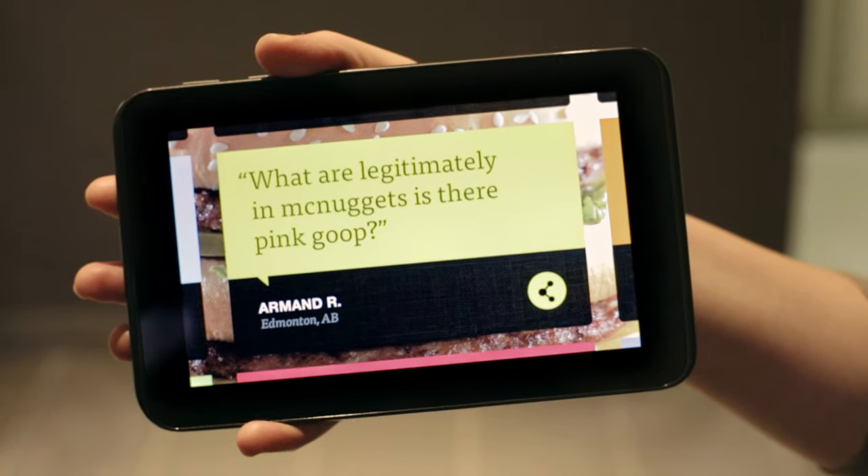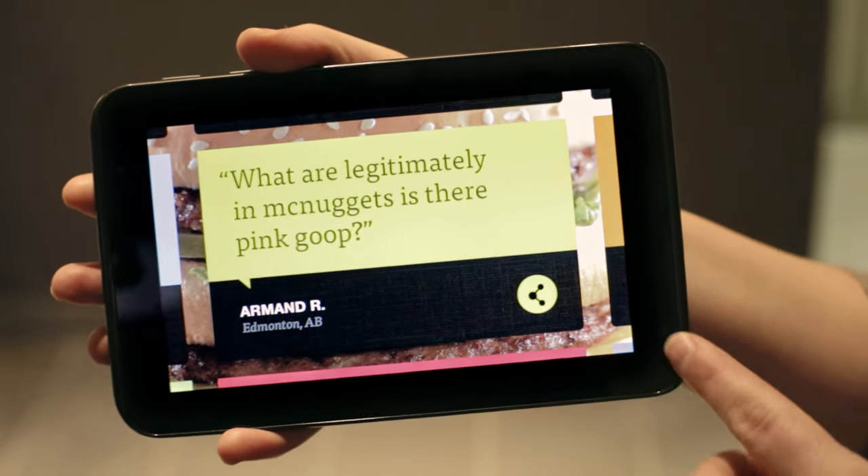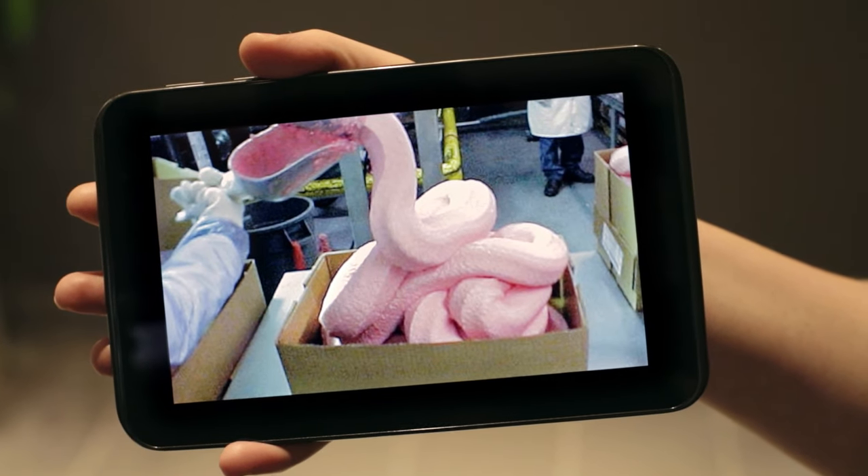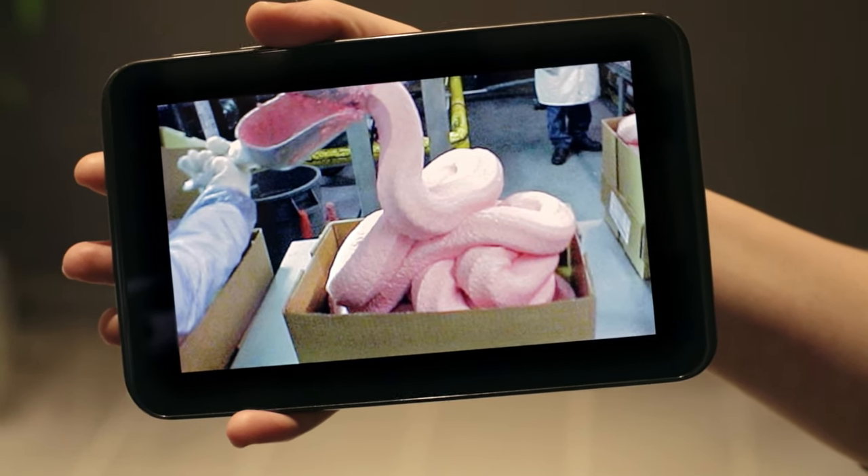He asks: what are legitimately in McNuggets? Is there pink goop? Armaud, I'm guessing this is the image that you're referring to. It's an image that often gets associated with McDonald's, and it's a question that we get a lot. We don't know what it is or where it came from, but it has nothing to do with our Chicken McNuggets.